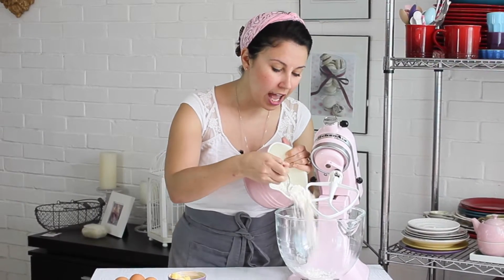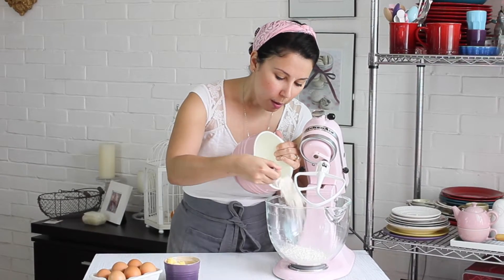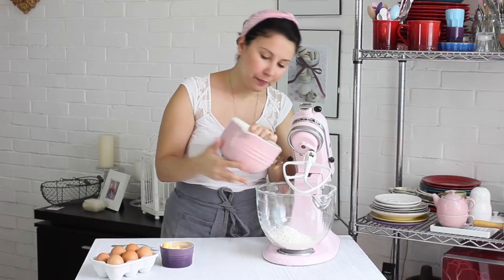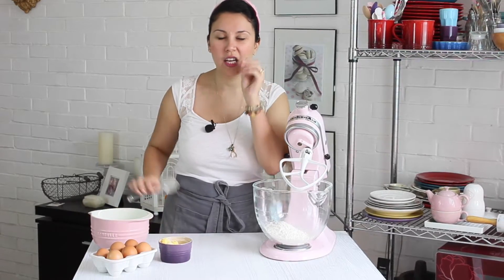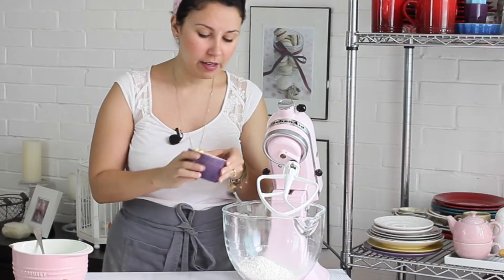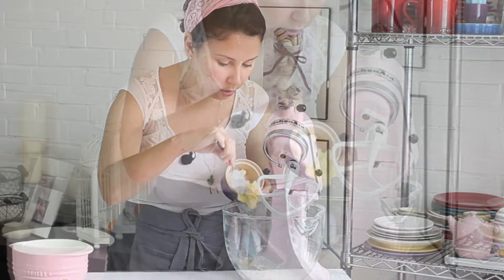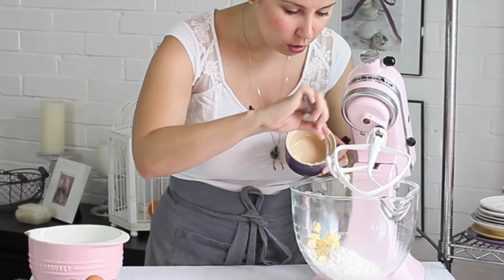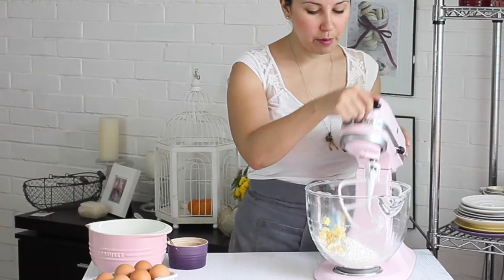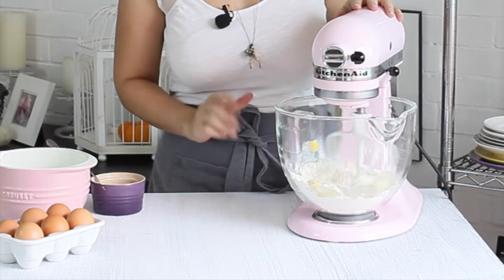Vamos a colocar en el bol de la batidora la harina junto con azúcar glas. ¿Por qué estoy utilizando azúcar glas? Porque realmente me va a ayudar a que nuestra pasta sea aún más suavecita y no se vaya a sentir ningún grumito de azúcar. Vamos a agregar esto en la batidora y vamos a colocar la mantequilla que piqué previamente en cubitos chiquiticos, para que después no nos salga un cubo de mantequilla gigante en la pasta. Vamos a prender la batidora poquito a poquito.